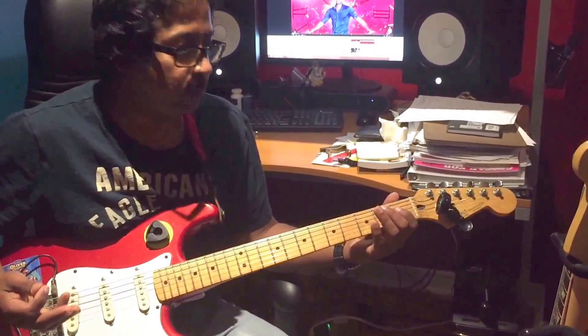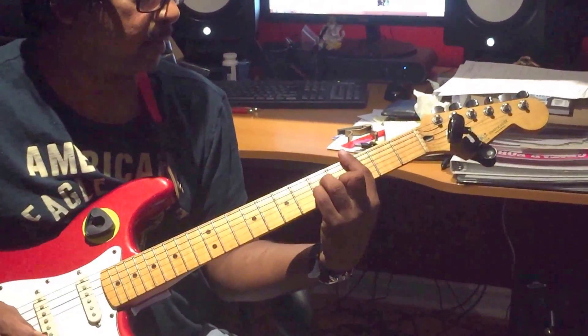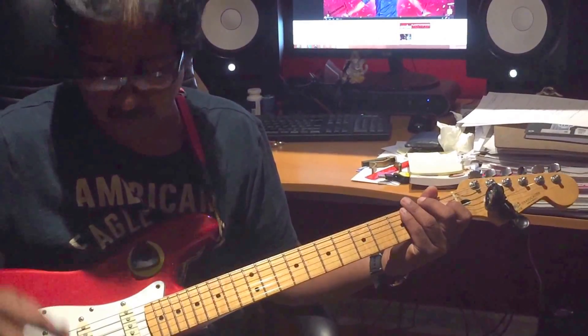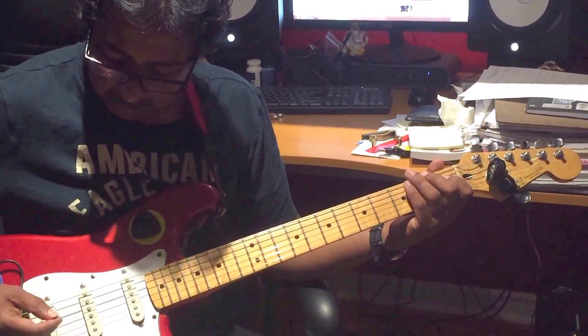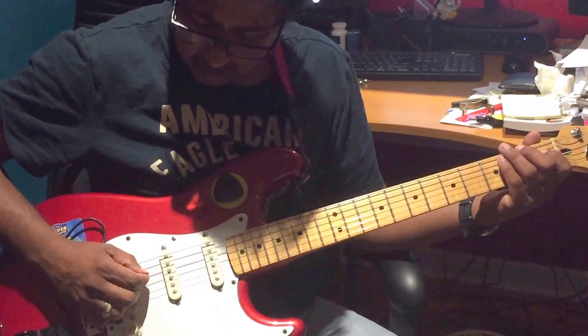I'm going to share the notes with you. I think it's probably in the key of C minor. Just the key of C minor. You can put a little soft distortion, and you can play close to the bridge area.